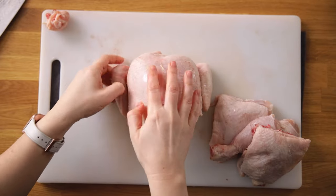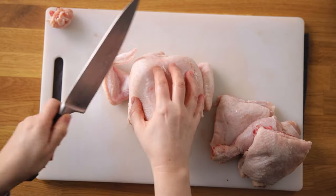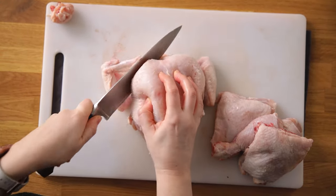Cut off the wings at a 45-degree angle to the chicken body. Be generous with the slice so you've got a little bit of meat along with the wing.